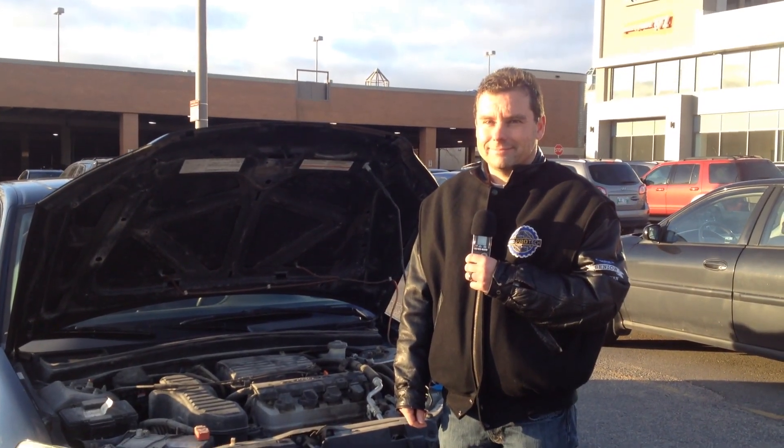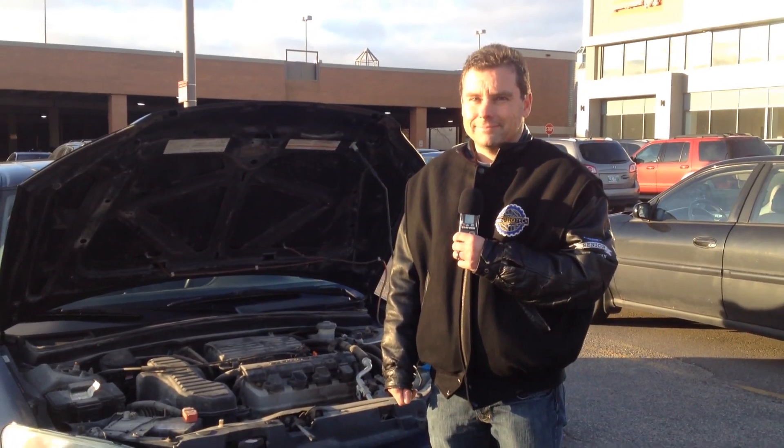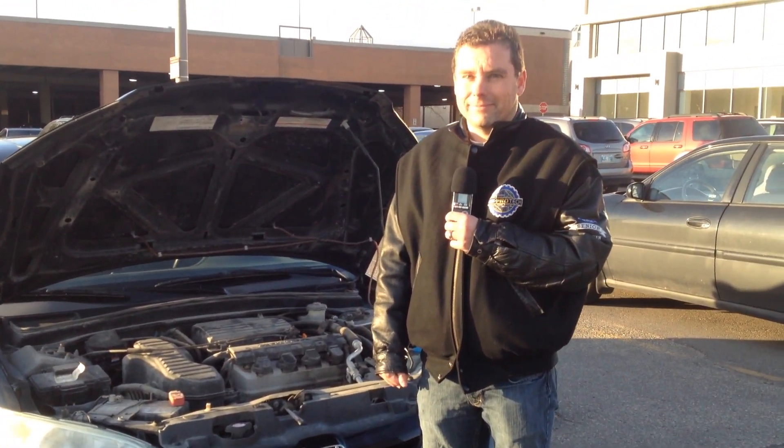We've got Ken Francis with CAA with us today, and Ken, what are some of the things that we should get our mechanic to do with our car before we get into the winter season?